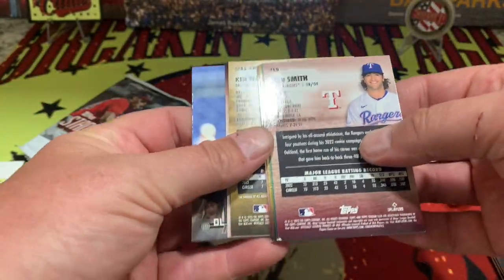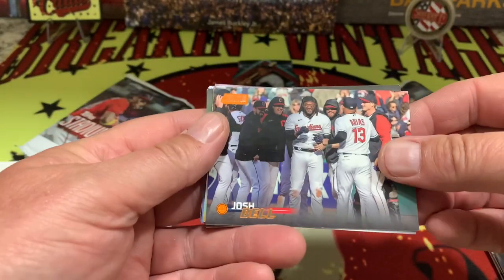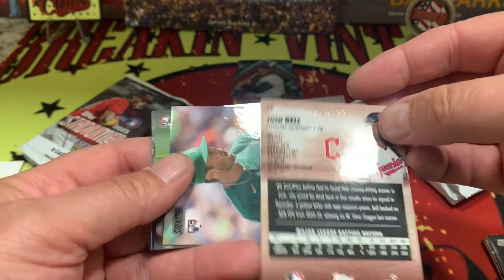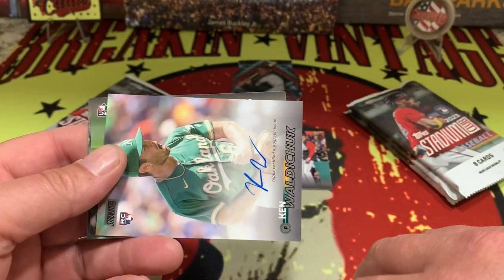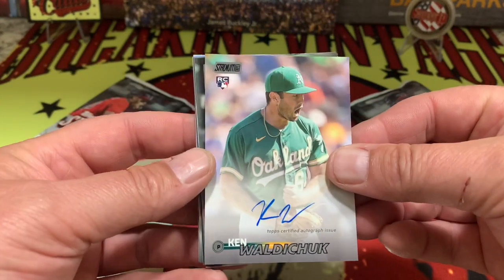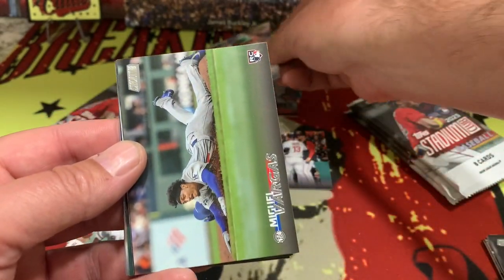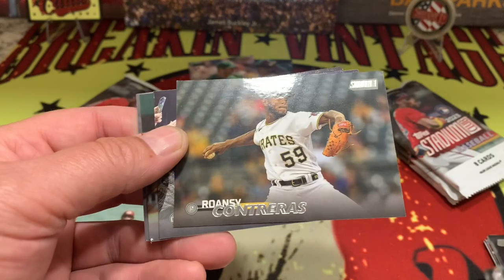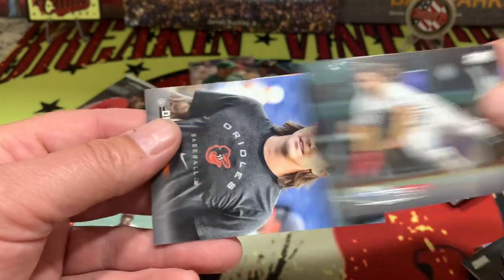Josh Bell — there's going to be another parallel. Numbered 83 out of 199 right there on the red. And you can already see the auto — we got Waldo Chuck as our on-card auto right there. So there's our auto, along with Vargas, Contreras, Julio, and Josh Smith.